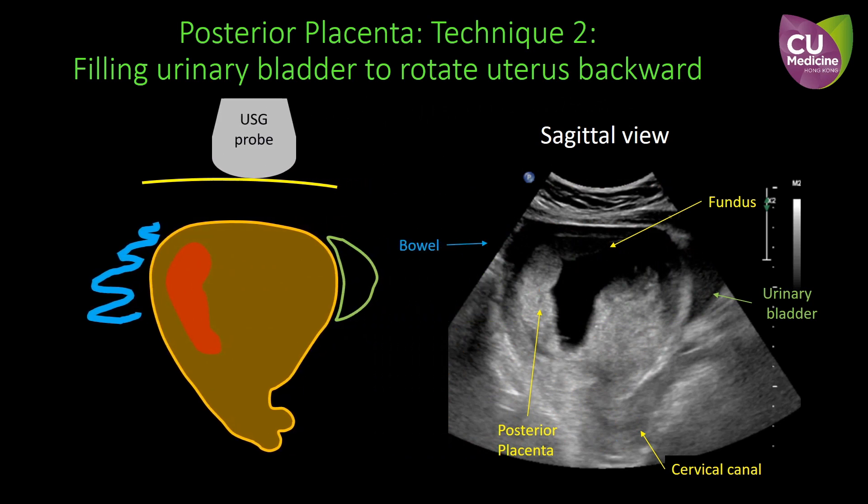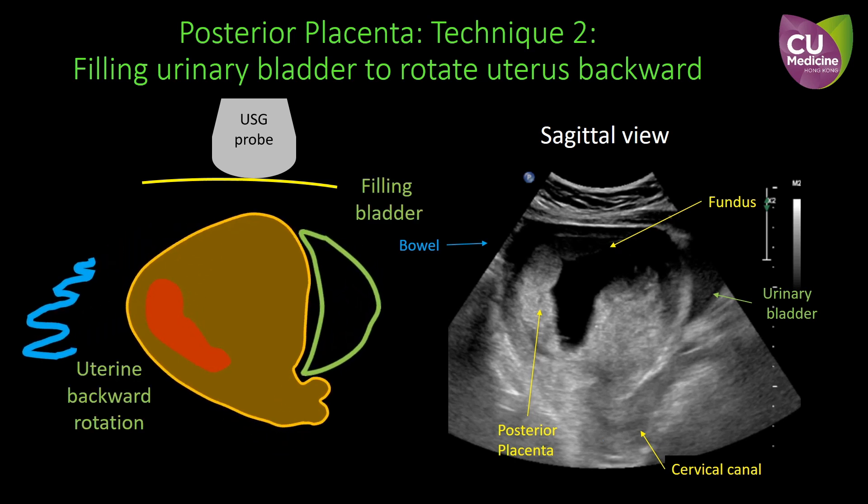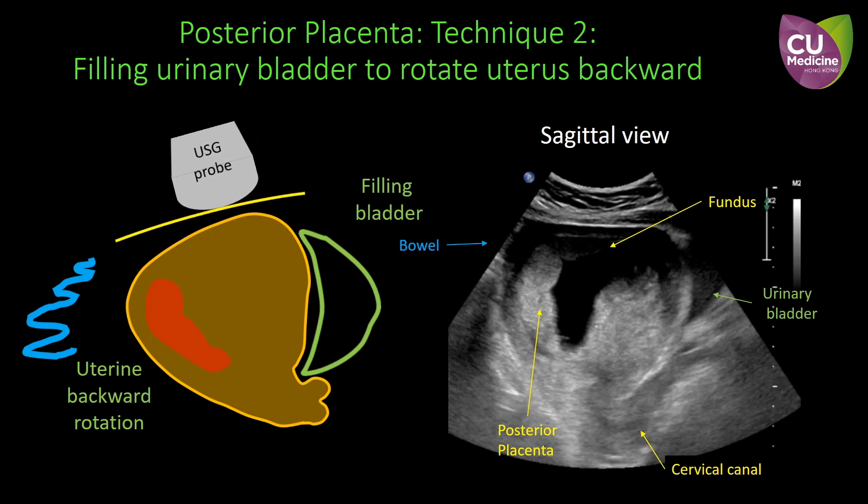In this situation, we may ask the patient to drink some water. Subsequently, the urinary bladder distends and pushes the uterus to rotate backwards and displaces the bowel away. The placenta also becomes more oblique in orientation, which is more suitable for the insertion of the CVS needle under ultrasound guidance.